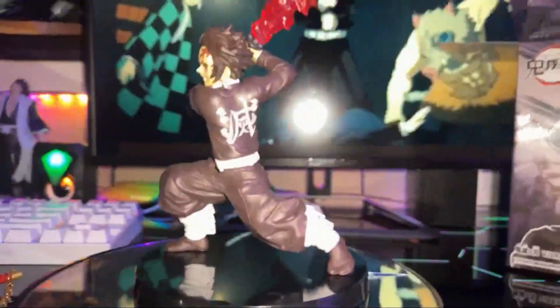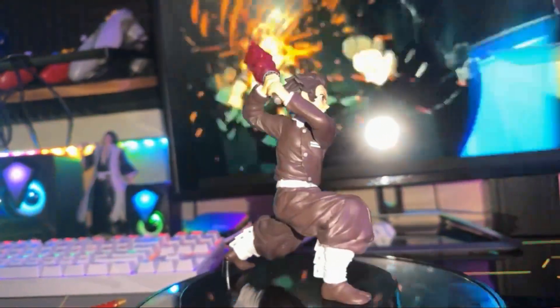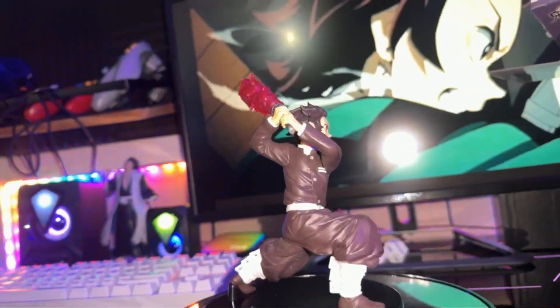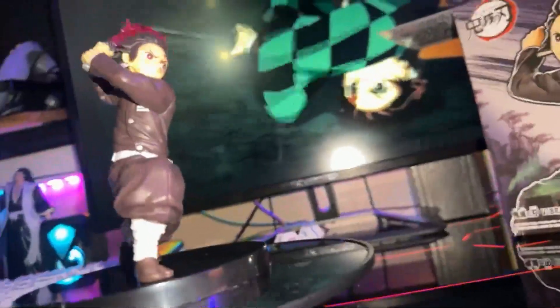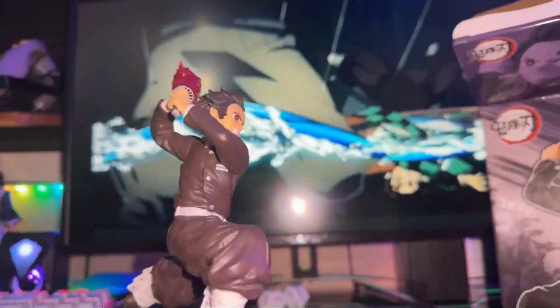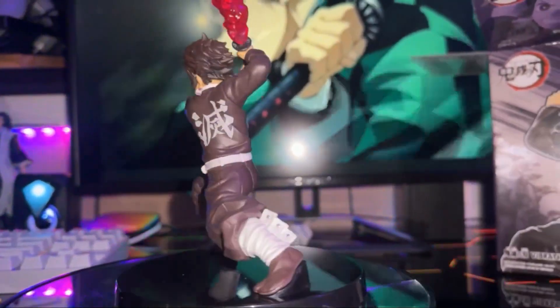With that being said, I'm going to let you guys go. This was again the Banpresto Demon Slayer Kimetsu no Yaiba Tanjiro Kamado No. 2, Bandai Spirits Vibration Stars figure. And I got that from Toreba — I got a subscription to Toreba, so that's how we did that.